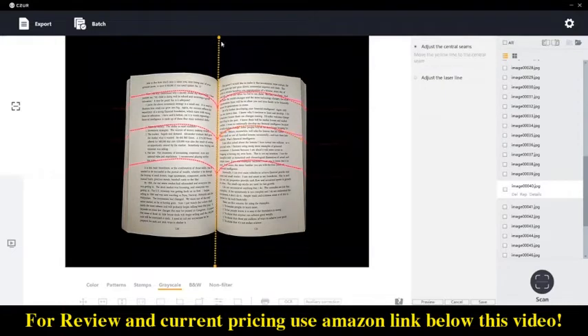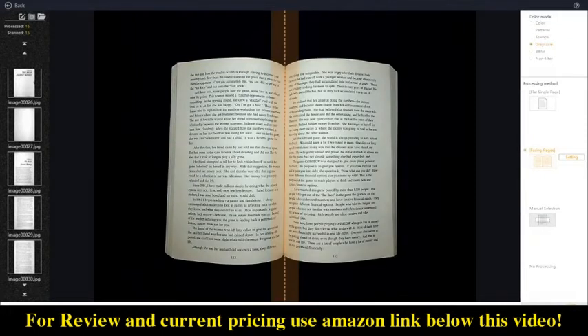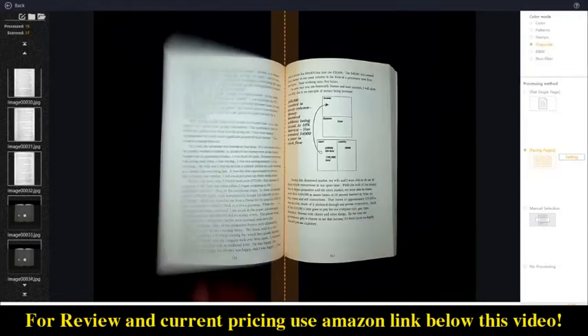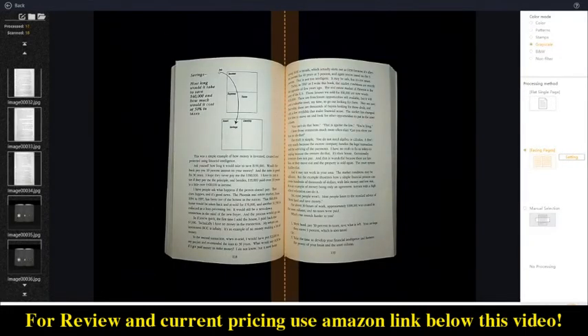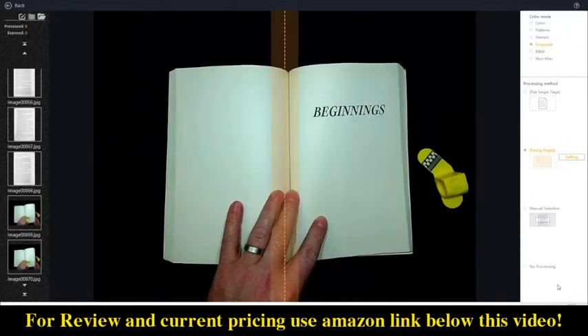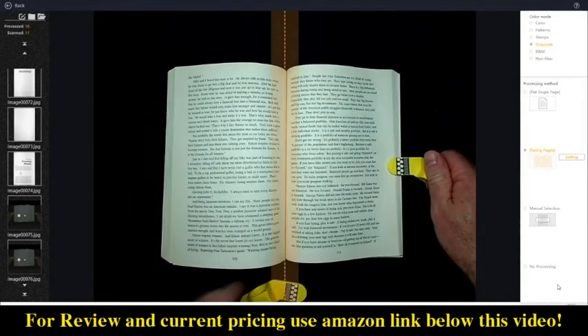Another huge advantage with these scanners is speed. You can see in this example I've set the software to auto scan — the laser goes off and scans the page, then I flip the page and wait for it to scan again. This process takes about seven seconds, so that's four pages in seven seconds — or 1.75 seconds per page. You can also manually use the foot pedal and flip pages even faster. Caesar claims a speed of about 1.5 pages per second, which is definitely much faster than a traditional flatbed scanner.